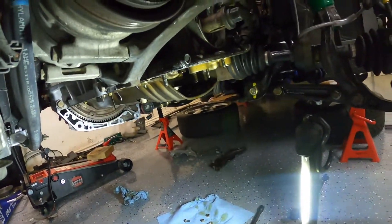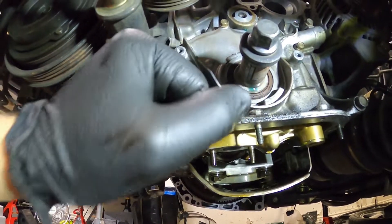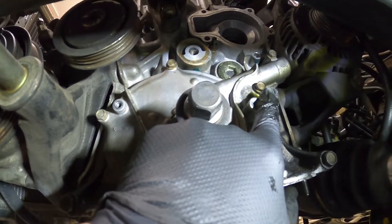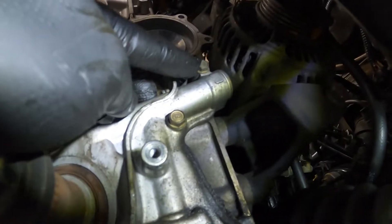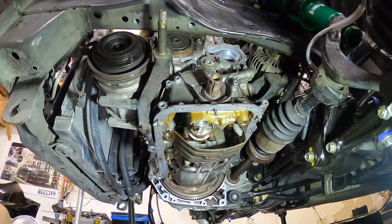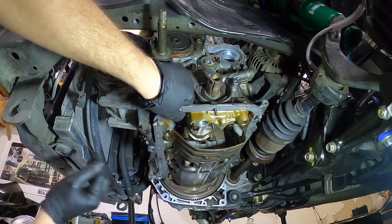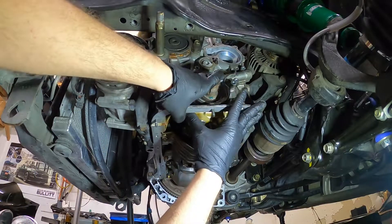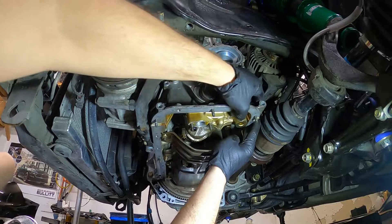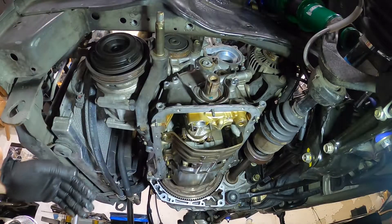Now let's get to taking that oil pump off. It looks like we have some fasteners here — there's a total of four 10 millimeter bolts and then these two bottom ones are 12 millimeter, so a total of six bolts. I do have to slide it off the crank — I'll probably have to hit it with a mallet or something because it is not budging and it is dirty.